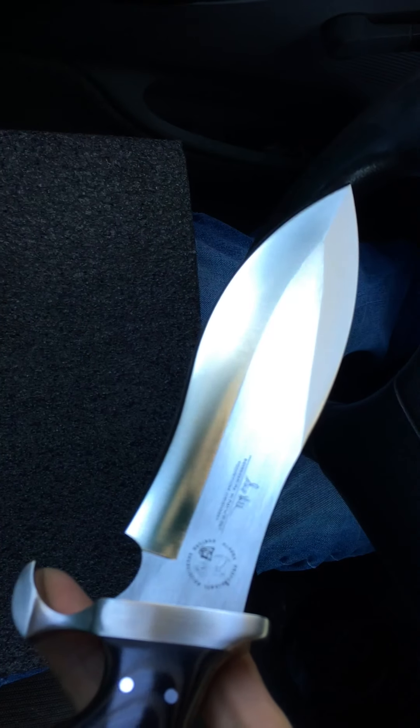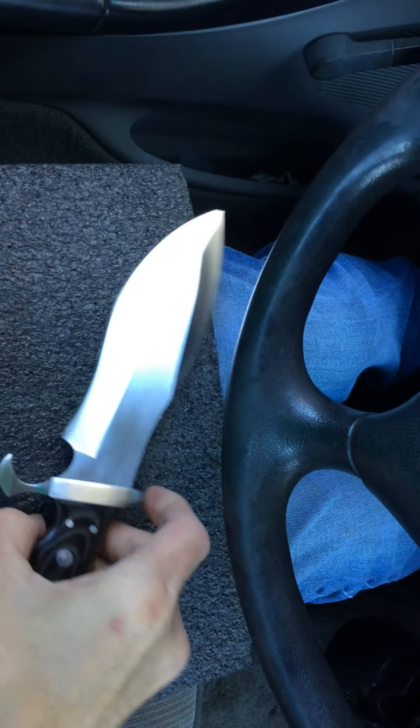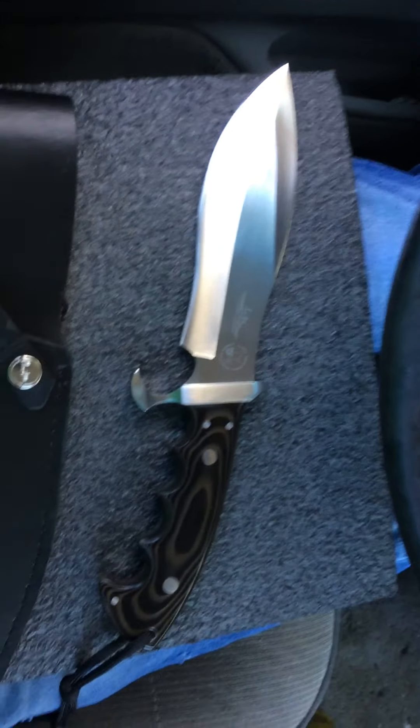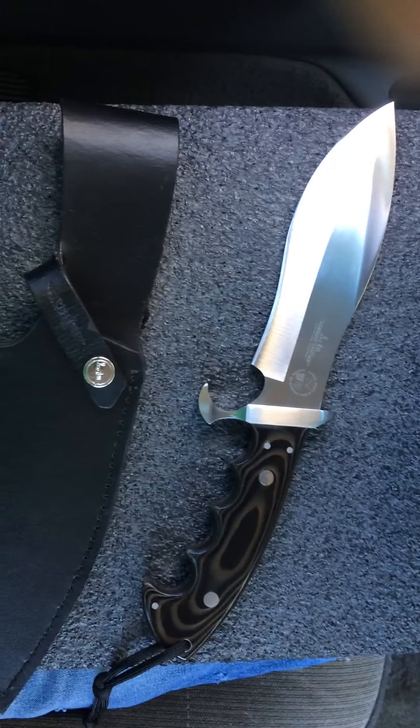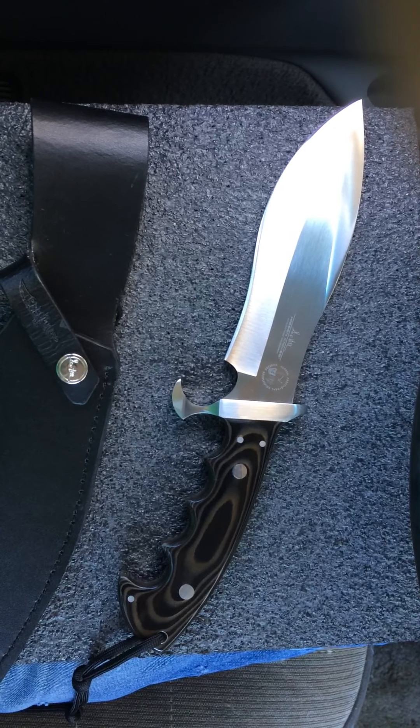I just wanted to give you guys a quick look at the Gil Hibbin Alaskan Survival Knife. You guys have an awesome day — there'll be more to come. Got any questions or comments, just post them and I'll do my best to get back with you. I appreciate you guys, thank you.